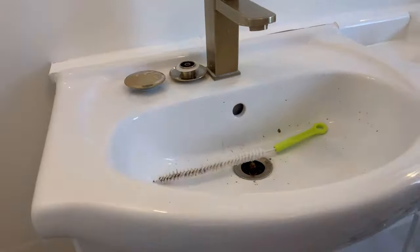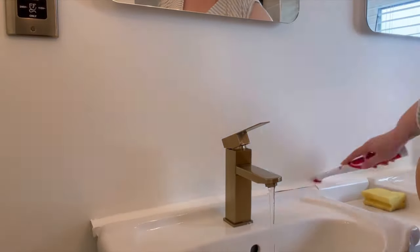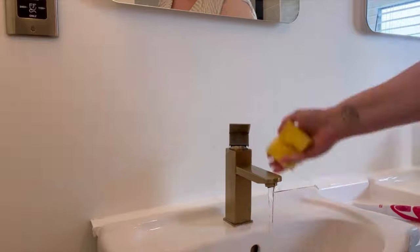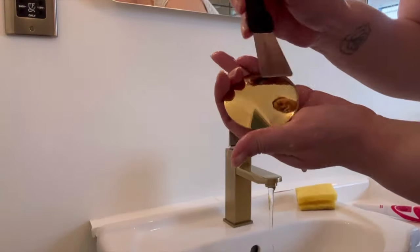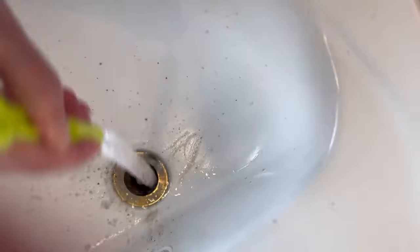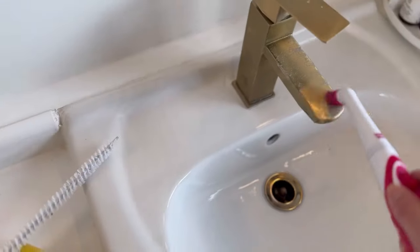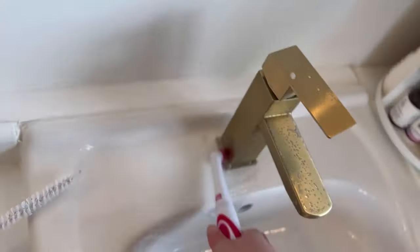I decided to go in with that brush into the drains — wow, that was absolutely disgusting what was coming out! I did not expect it. Maybe I need to start going into the drains more often; I didn't know how filthy they were. I had a few spots of limescale that weren't coming out so I just used my little scraper to get everything off. Just look at the state of it — it was so bad.